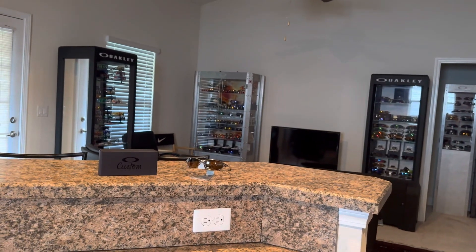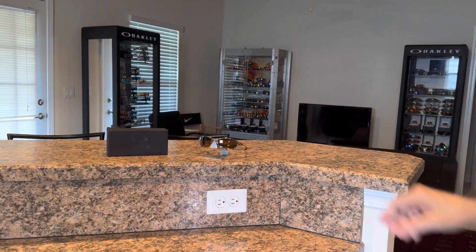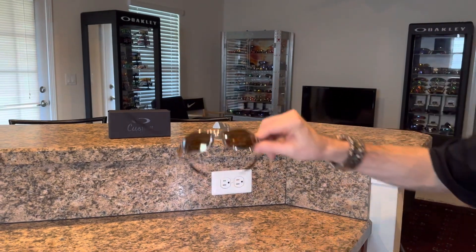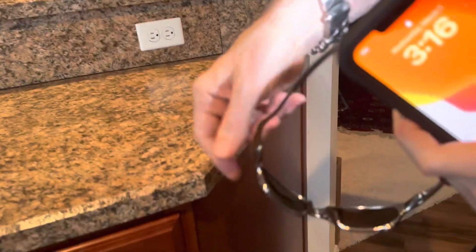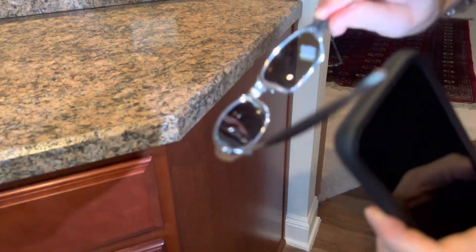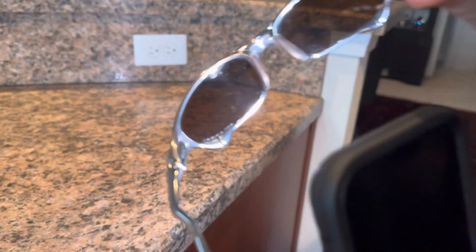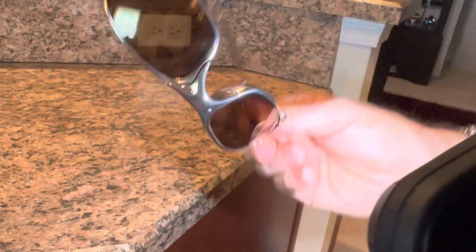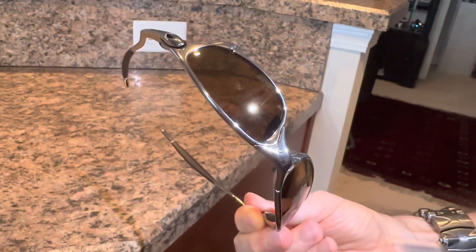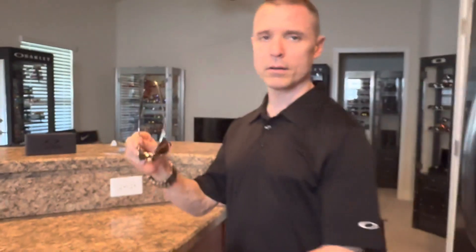You should be able to see here on the lens where it says polarized. Gold iridium is no longer produced. You can see on the inside of the lens where it has the polarized etching. It's a little harder to see from the outside, but these are gold iridium polarized — very rare. They were only available through OCP and only for a very short period of time.